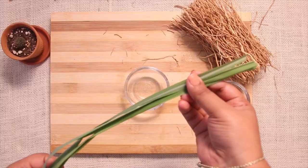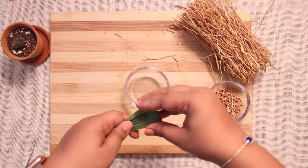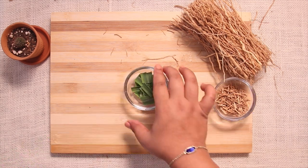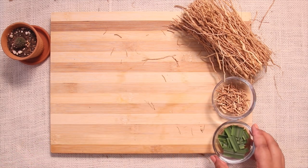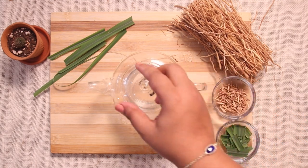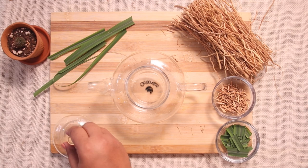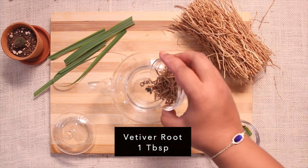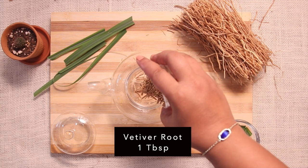To prepare two cups of tea, I took around one tablespoon of vetiver root. This gives the tea enough earthy flavor — it doesn't give much color to the tea, but we can mix vetiver with other herbal teas as well. I tried adding vetiver root with hibiscus flower tea and it tastes amazing.